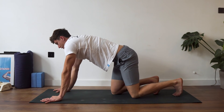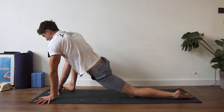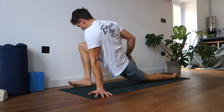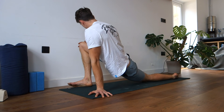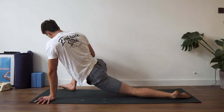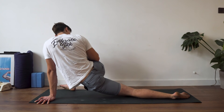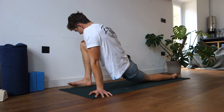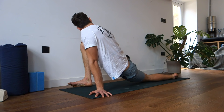Stay in that kneeling position and bring the right leg forward into a lunge position. Drop the left hip towards the ground and twist into that right leg, getting a nice stretch over the hip flexor with a twist up the side of the body as well. Hold this position for about 20 seconds. You can let the front knee drop out to the right-hand side. The main focus is trying to get the hip down towards the ground.